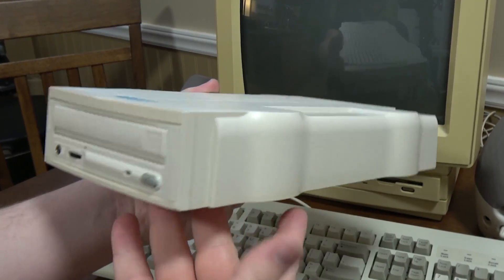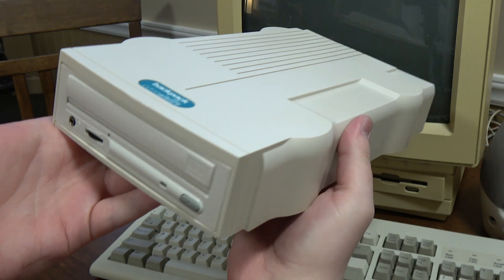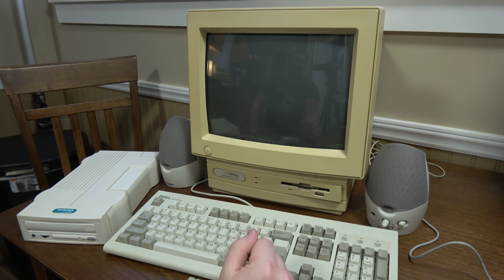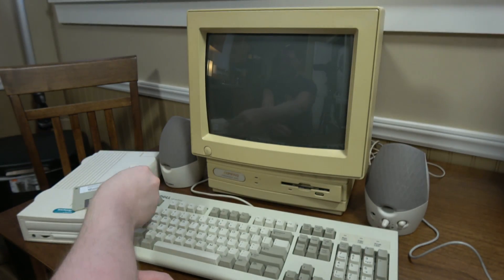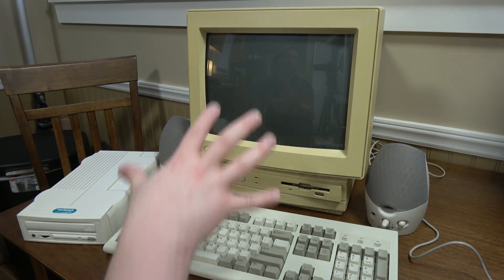I found this at Goodwill years ago — eight or nine years now probably. I just haven't really thought about it too much until recently when I had this thing out and realized I still never installed that CD-ROM drive. So I got the package, downloaded it, wrote it onto a floppy disk, and here we go. I'm going to plug it into the Compaq and hope that this works.